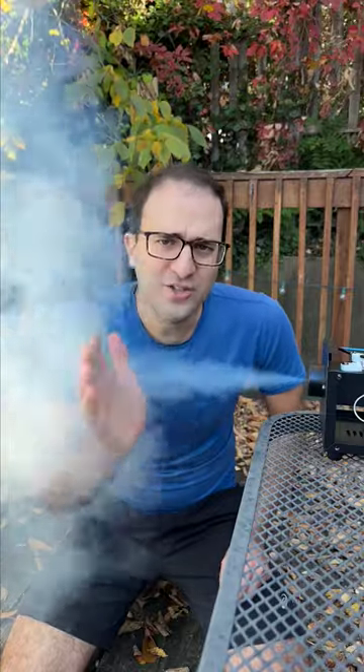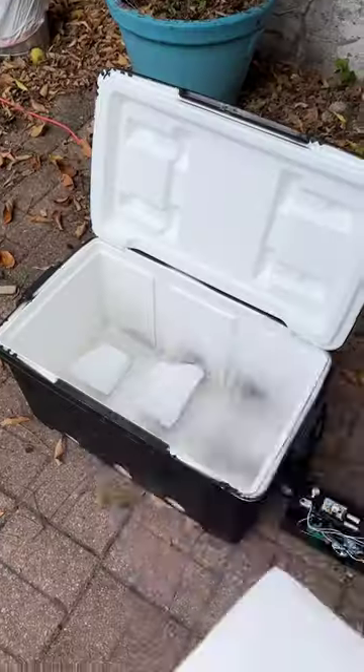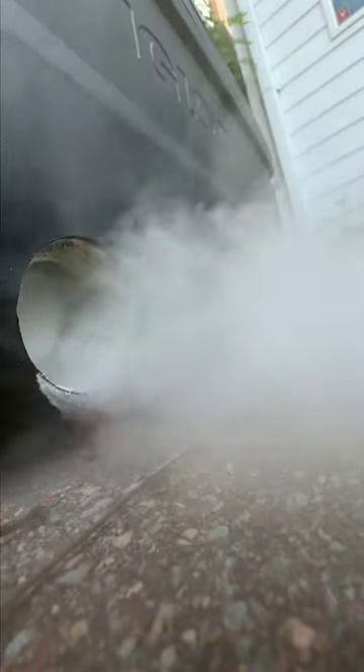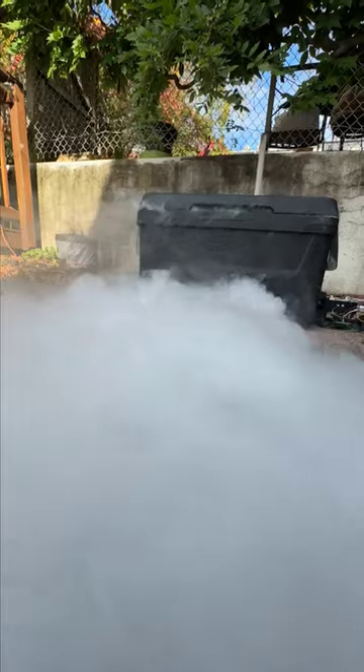Problem is, this fog is just kind of going all over the place. To fix that, we can throw some dry ice into a cooler and then run the fog through it. This both reduces the fog's momentum and cools it down, which creates a creeping horror movie-like fog that is perfect for Halloween.